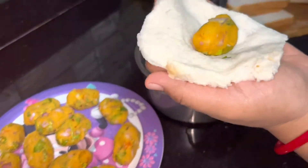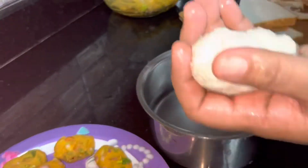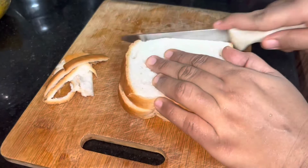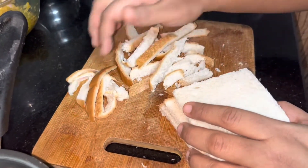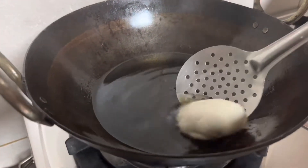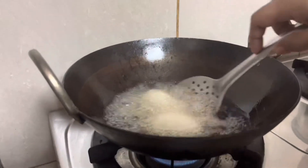Now we will roll it up nicely and wrap it well. We will cut and shape it from a medium heat flame — rolling each piece carefully.